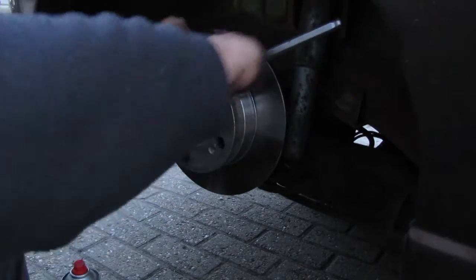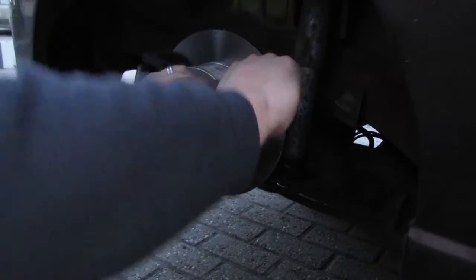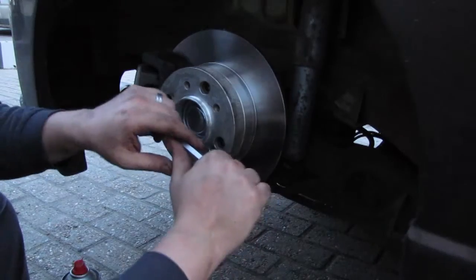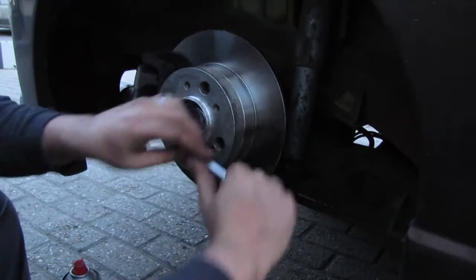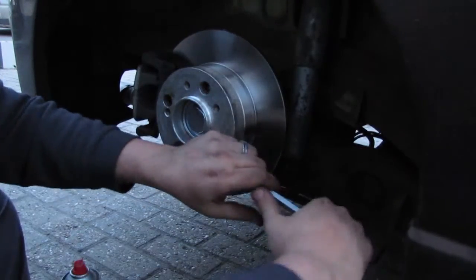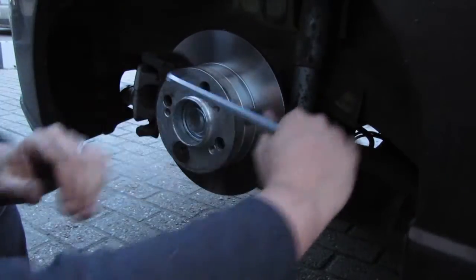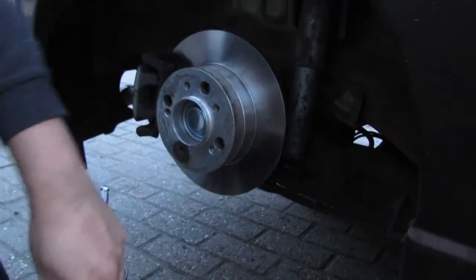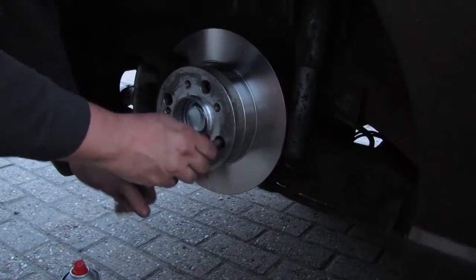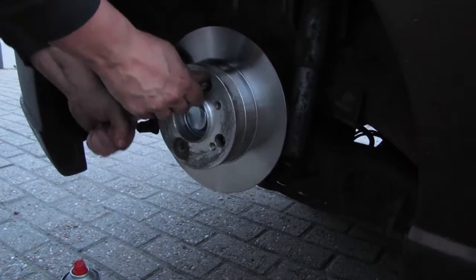Now mount it on the hub. These are made with very tight tolerances, so it really fits — hub centric — just to avoid any balancing issues. These can go really tight. That's one, two, and three.